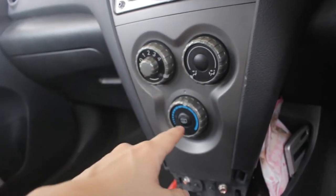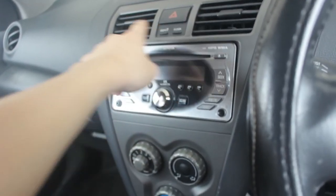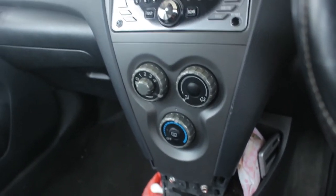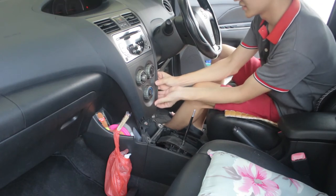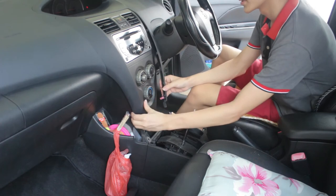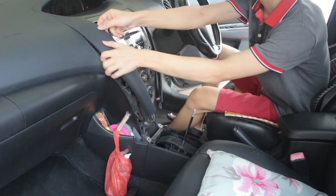I'll put everything back together after I tear down the aircon switch and also the radio panel. We're going to open the panel trims on both sides like this.